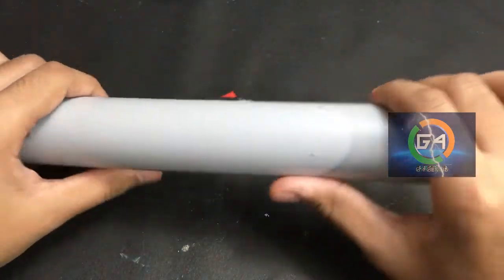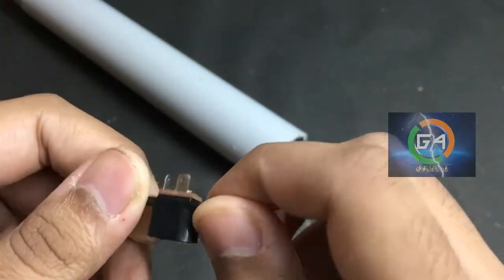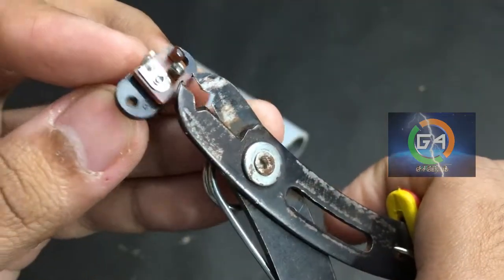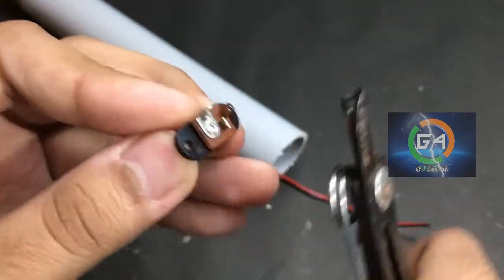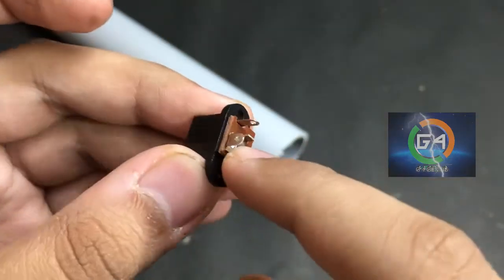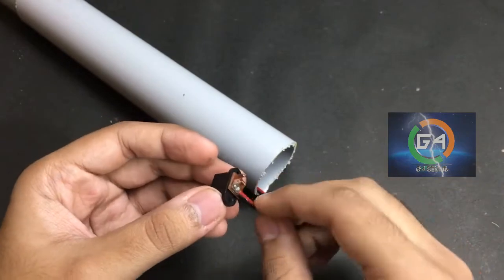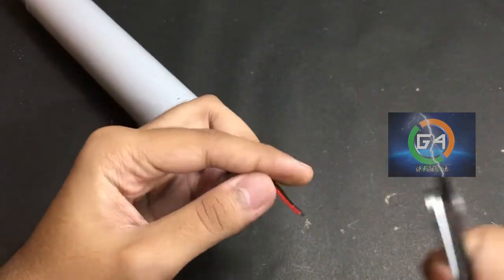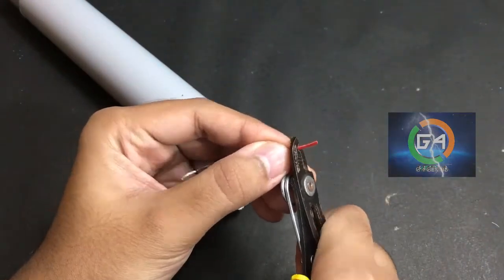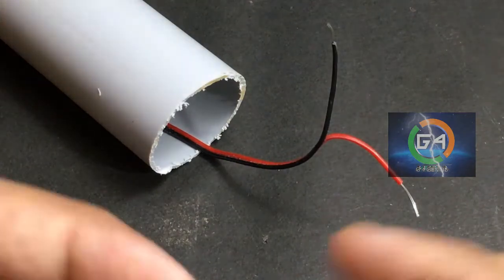Let's cut it out. Here we have two holes. Now let's cut it out.